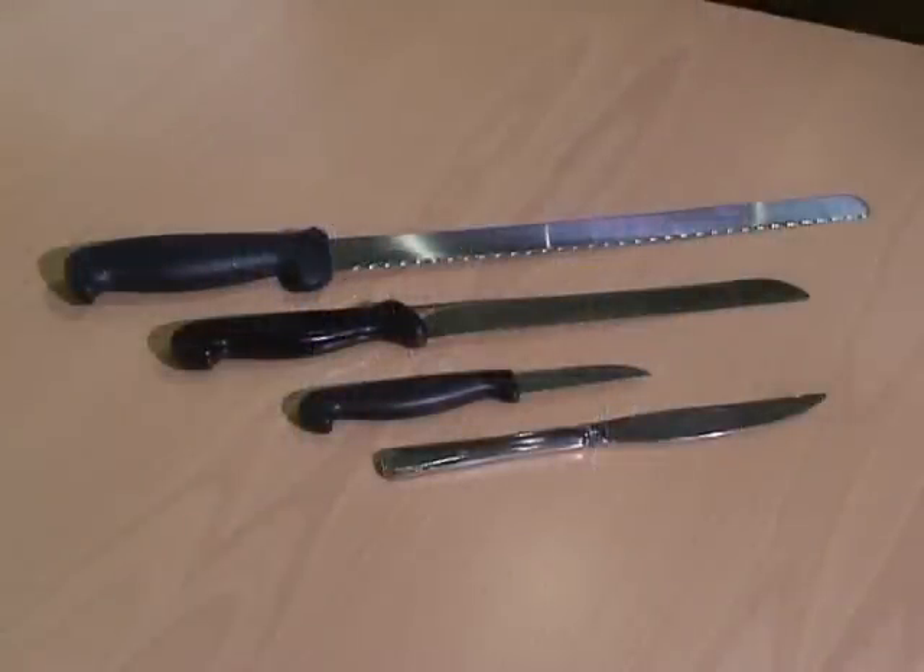The same principle applies to all serrated knives, from carving, slicing and food preparation ones, right down to table steak knives.